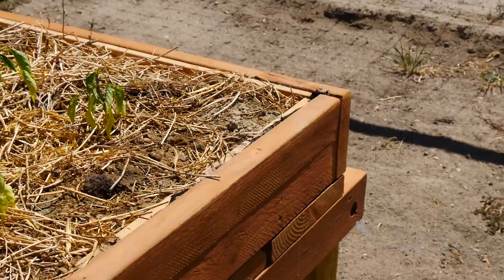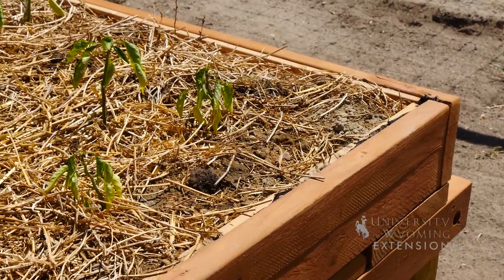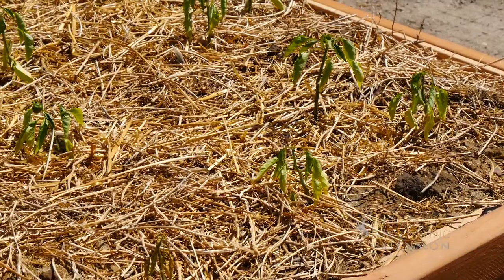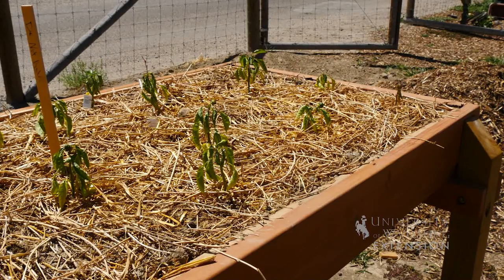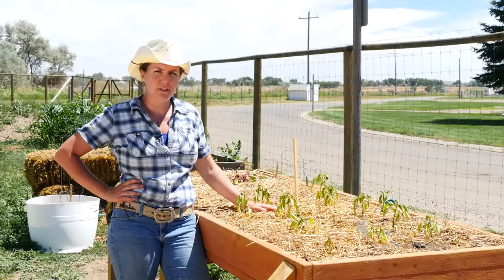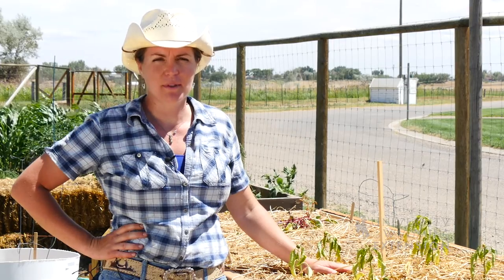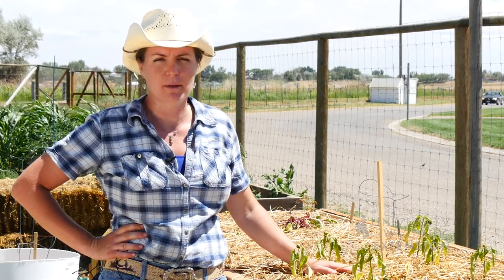In a situation like this, where you're bringing in soil to fill a raised bed, your best option is to avoid salty soil in the first place. You can always take a sample into your local Extension office and ask them for help on testing for salts, and they can also provide you a list of salt tolerant landscape and garden plants. From the University of Wyoming Extension, I'm Caitlin Youngquist and you're watching From the Ground Up.